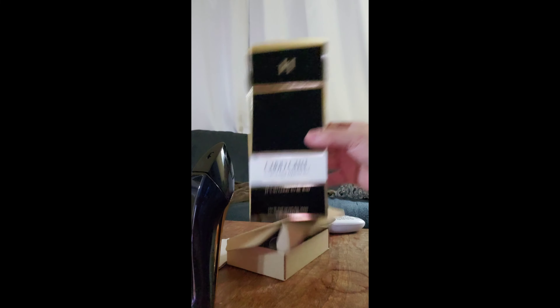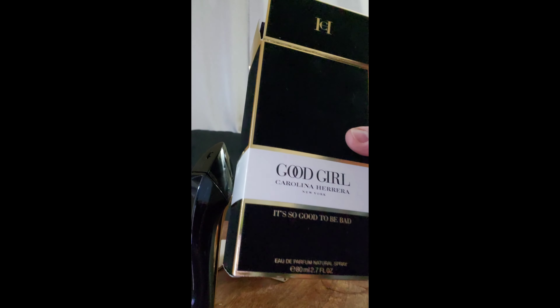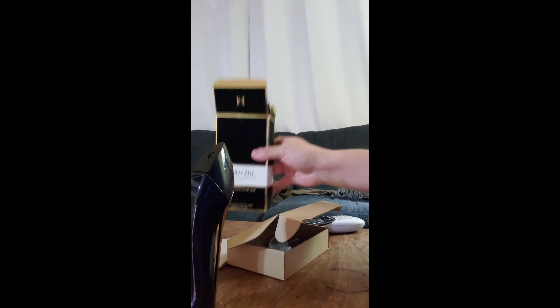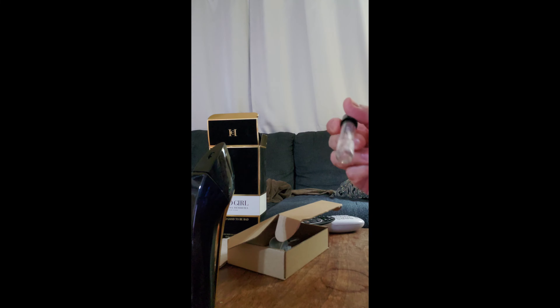Hey YouTube, okay, this is how to get Good Girl Carolina Herrera New York — Carolina Herrera — into a spray bottle. I'm going to leave that in the video, just so they can hear it.